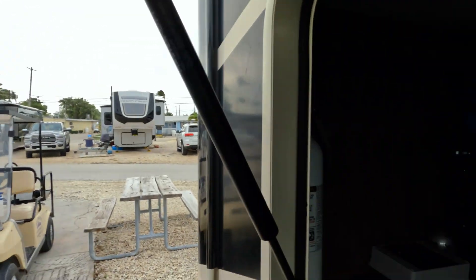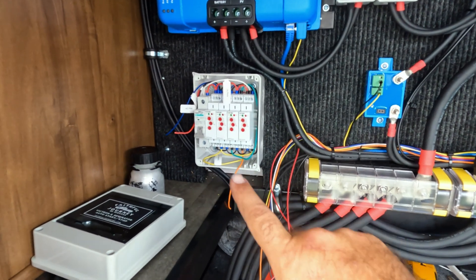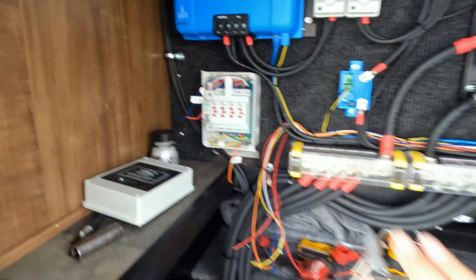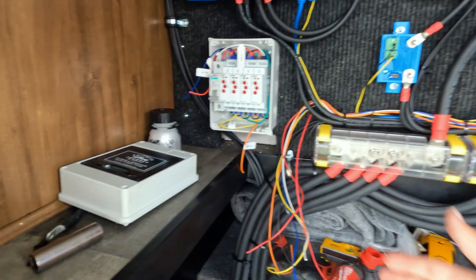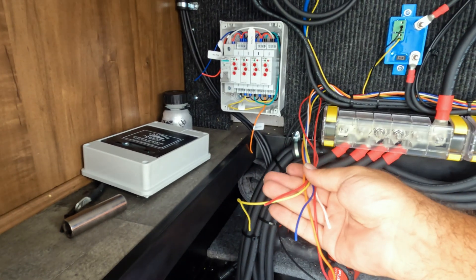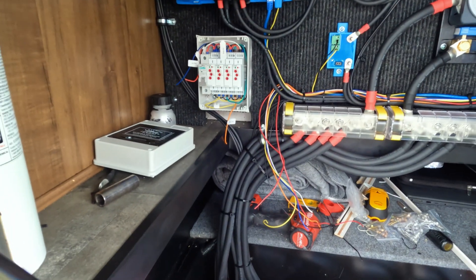So this is the system I'm working on currently. In the corner here is the gen start-stop box we're going to be installing. It comes pre-wired and will look just like this. There are seven wires that need to be connected to the system. I've already pre-run the seven wires and I'm going to show you how to connect them.